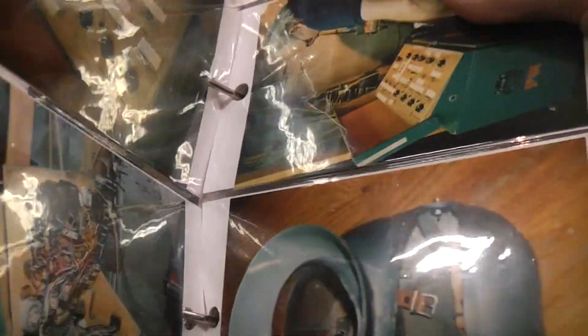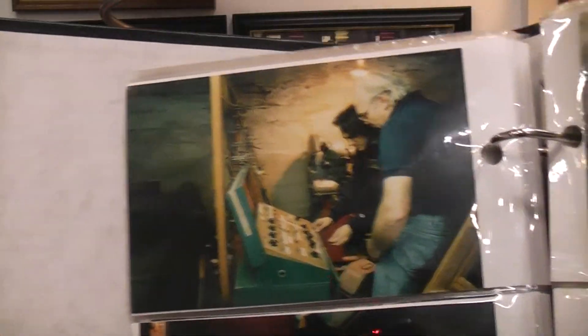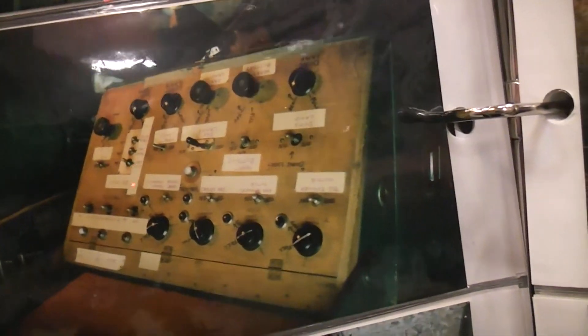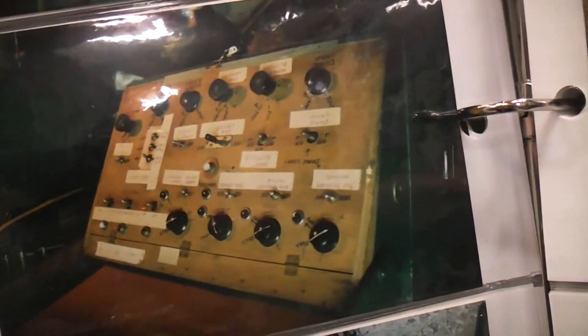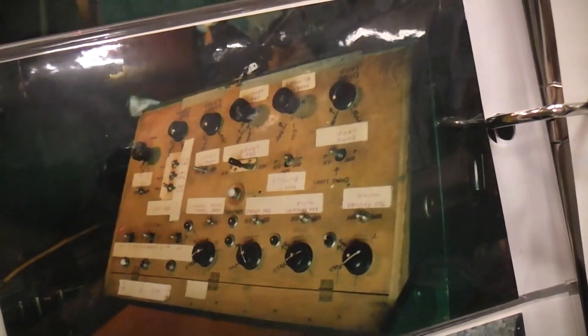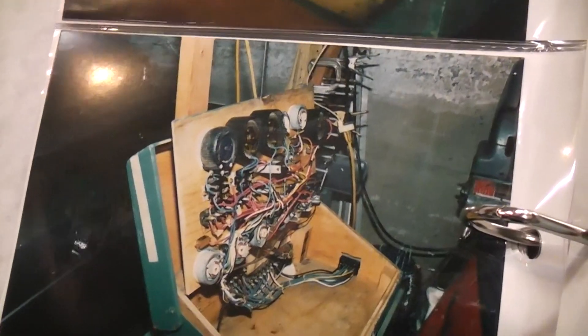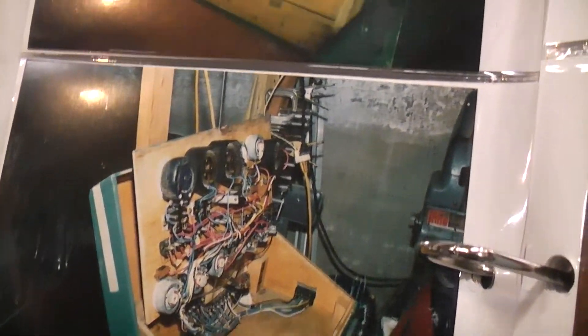Here's the off-screen control box for Robby. This is me and Bill Malone taking a look at it. You can see all the controls they had for controlling the speed of the motors in Robby, the brilliance of the lights — all the controls that were done off stage. And there's a peek inside at the rheostats that are basically doing all the work.